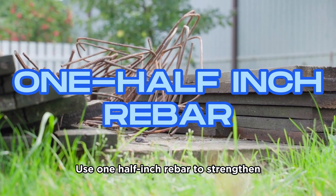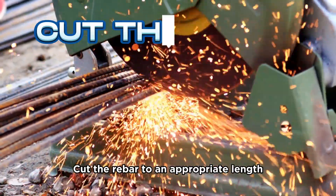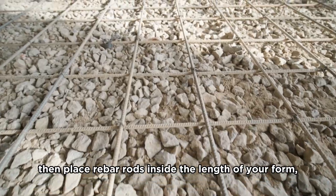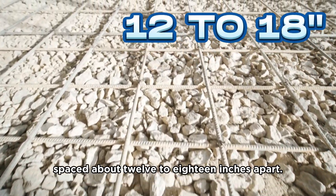Use 1½-inch rebar to strengthen the structural integrity of your slab. Cut the rebar to an appropriate length with a reciprocating saw or similar tool, then place rebar rods inside the length of your form, spaced about 12 to 18 inches apart.